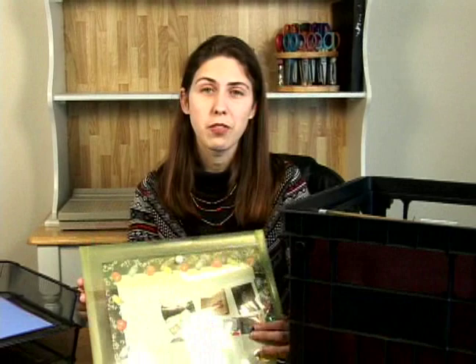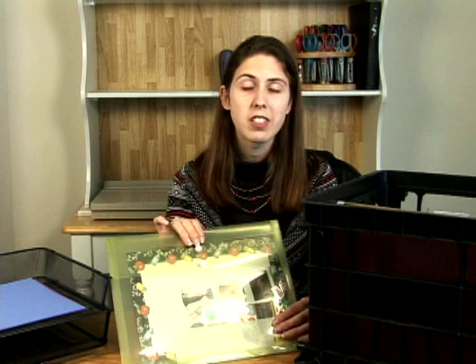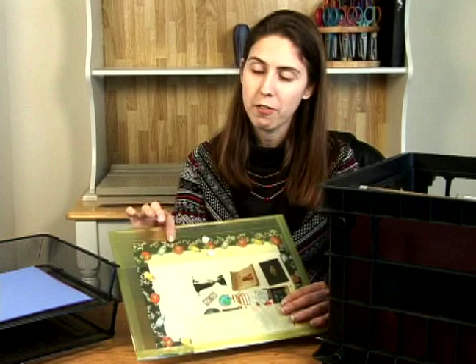A third option we have is to use an envelope like this, and you can pick these up at any craft store. These come in 8.5x11 or 12x12. A great thing to use these for is if you want to organize your scrapbook papers by theme. For example, in here I have a school theme, so I have my papers and my stickers and die cuts to keep all of my school scrapbooking things together. You can then store these in a basket or crate for easy access.